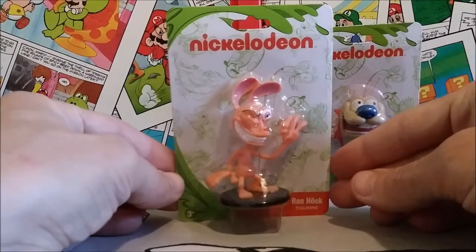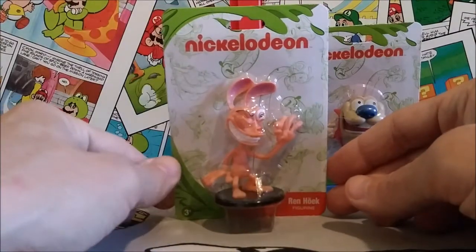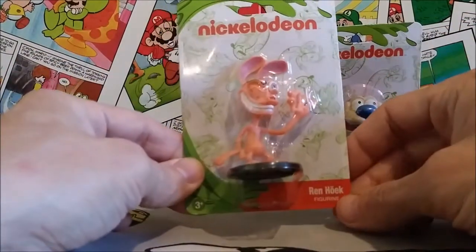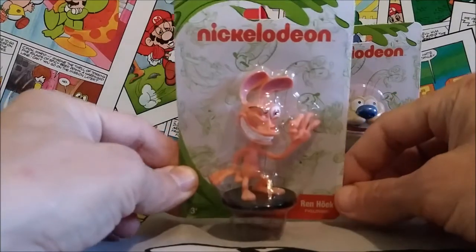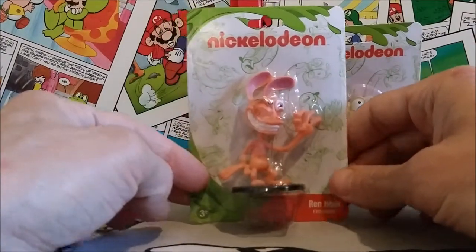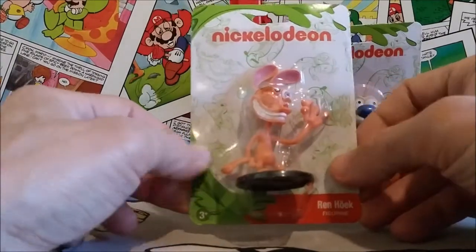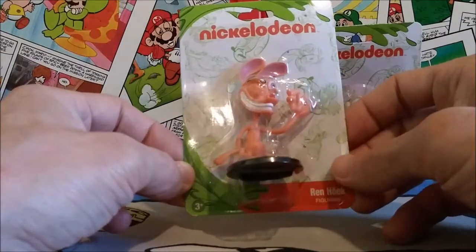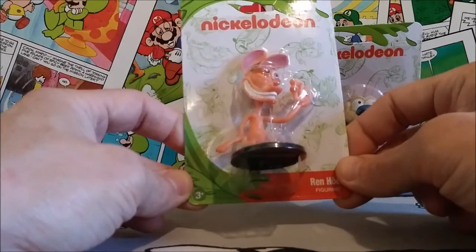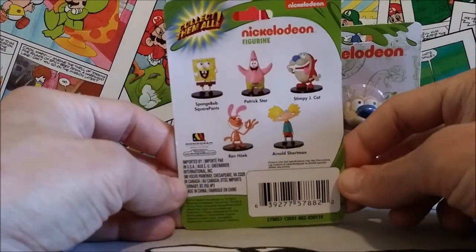The packaging is really nice and very cool. They have the green goop, which I always remember from Nickelodeon — they're known for slime. We have Ren Hoek — I think that's how his last name is pronounced, though I haven't watched the show in like 20 years. It's a quality little bubble card with other character images from different shows on the back, even Courage the Cowardly Dog at the bottom. On the back you have the other five characters that you can collect.